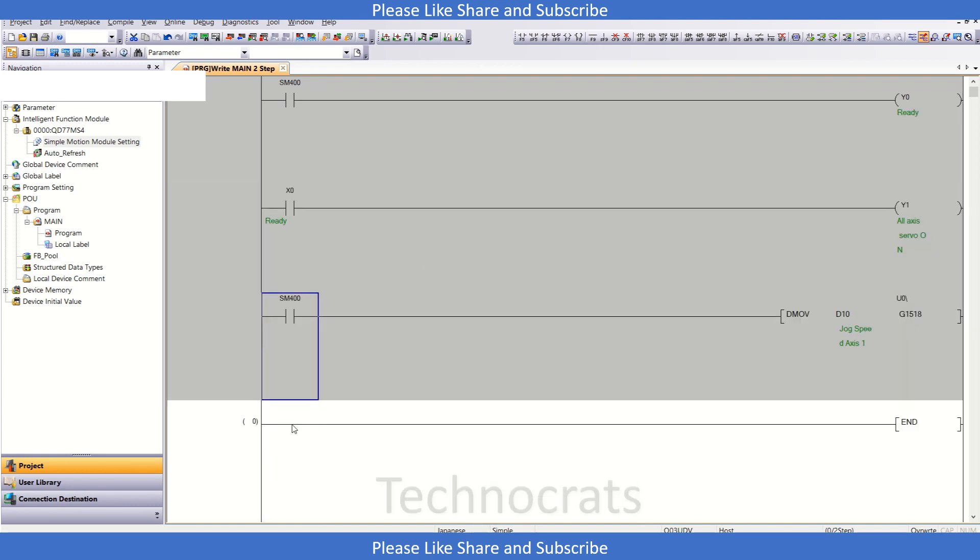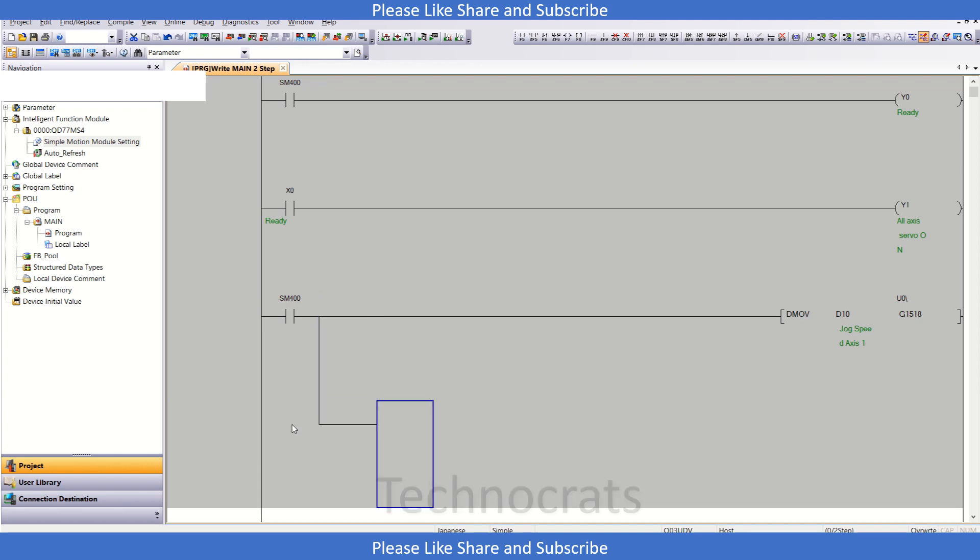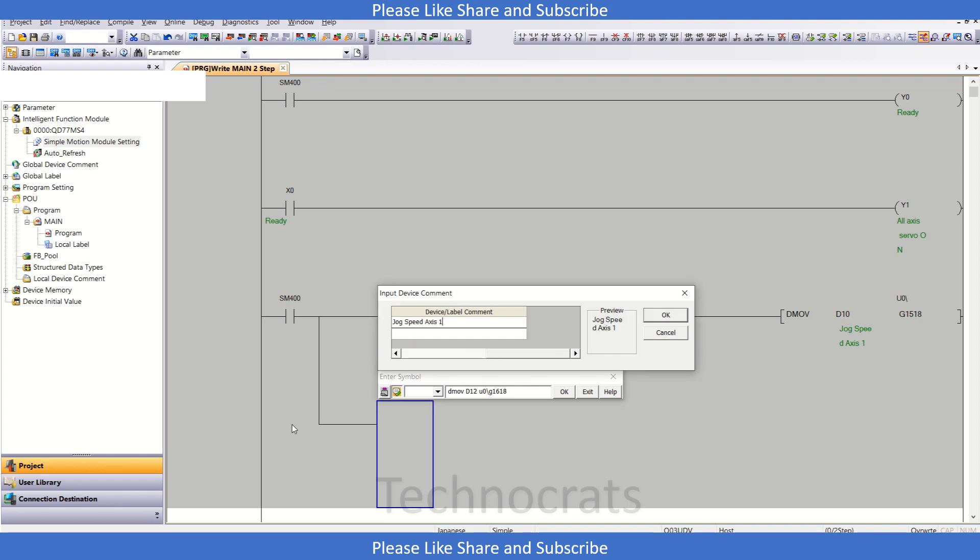For axis number 2, the jog speed buffer address is G1618. So we write: DMOV DM12 U0\G1618. This sets the jog speed for axis 2.